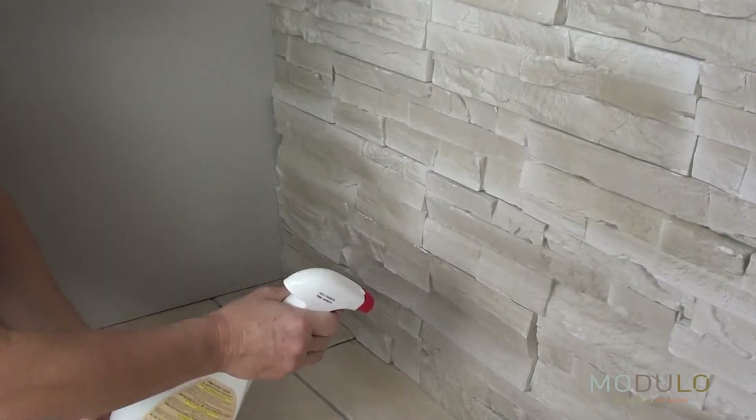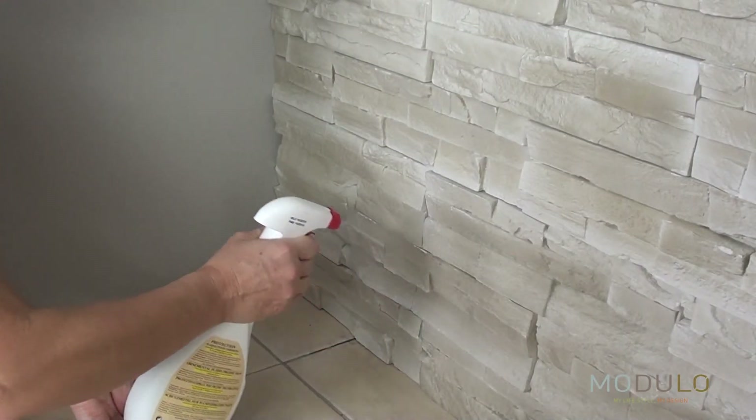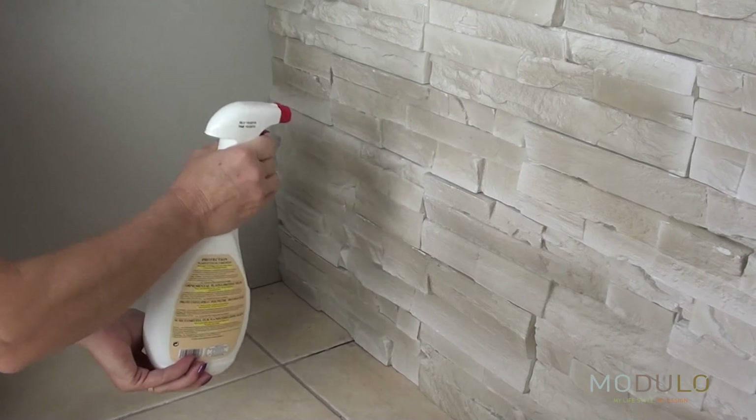After finishing the installation, we recommend using a water and oil repellent spray in order to facilitate the maintenance of the stones.